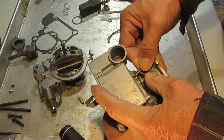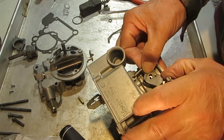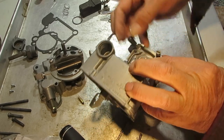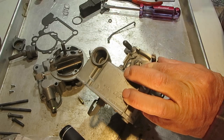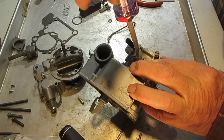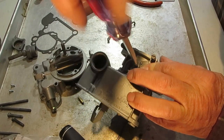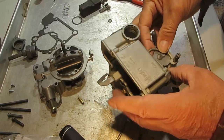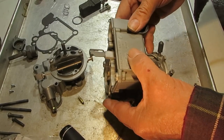Get the lever on there — you have to move the throttle a little bit to get it lined up. The stem is still in there; put a little piece of tape on it if you need to. The other one's on there.